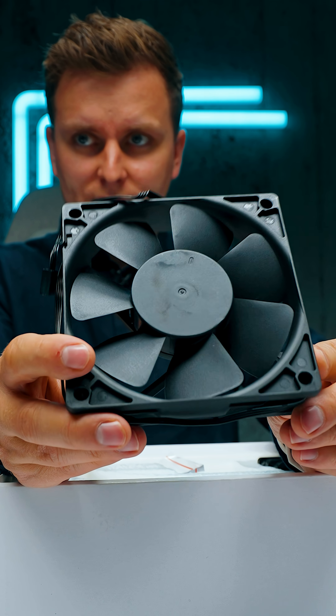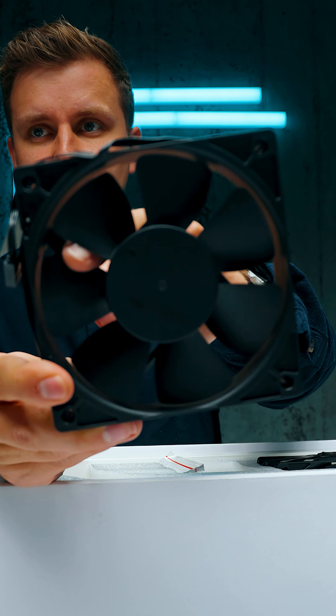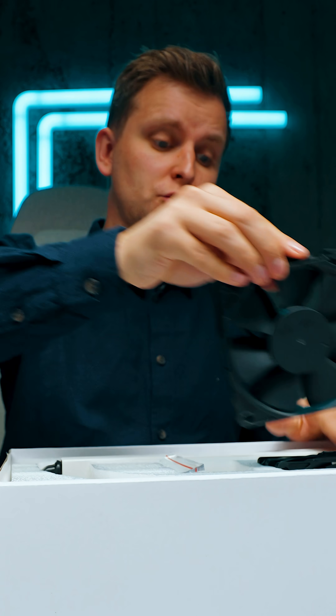I don't think these fans are very good. The middle hub is extremely large, which makes the blade diameter very small. So I'm probably going to be upgrading these to Noctua fans.